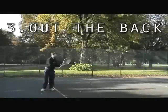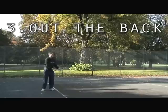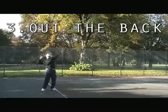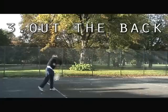Ball and racket starting together, down, right out the back, racket up, behind the head, ball in the air, hit the ball, follow through on the left-hand side of the body.